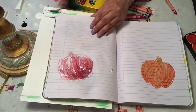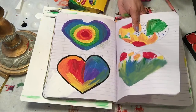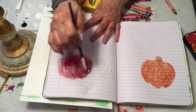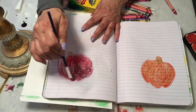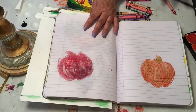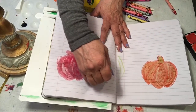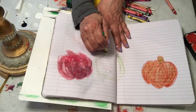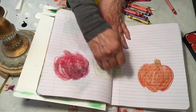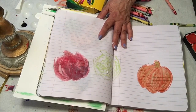It's picking up nicely. This is my red pumpkin. Do your pumpkins however you would like — there are also green pumpkins, white pumpkins, yellow pumpkins, all kinds of colors of pumpkins really. We just mostly use orange.